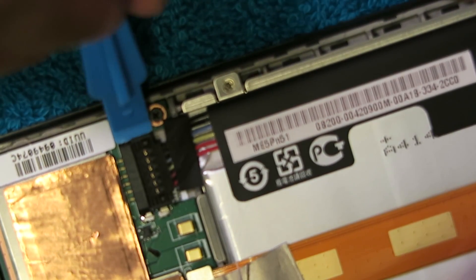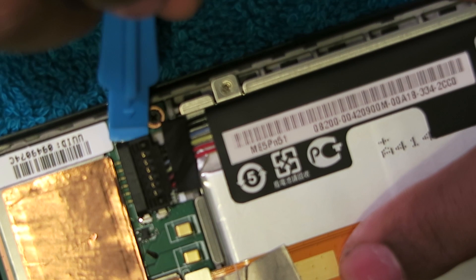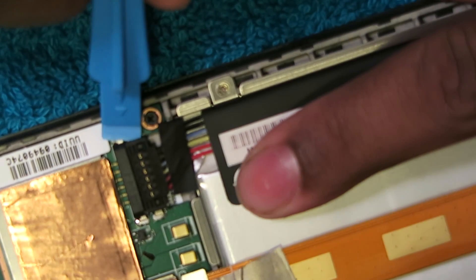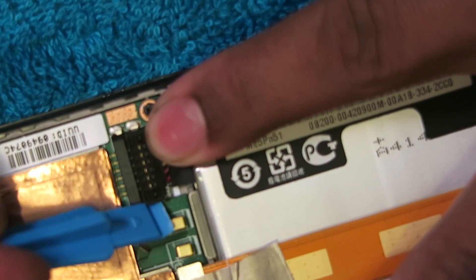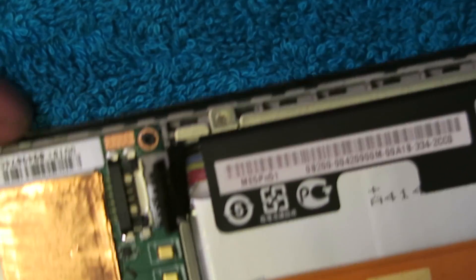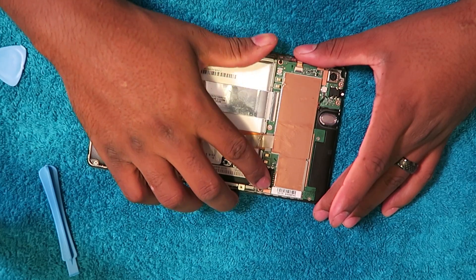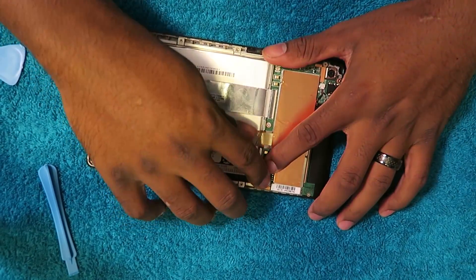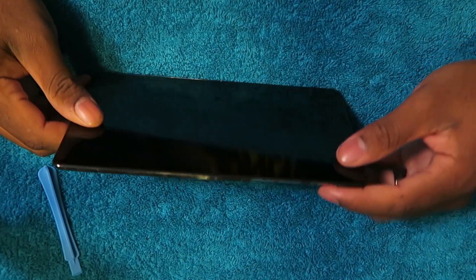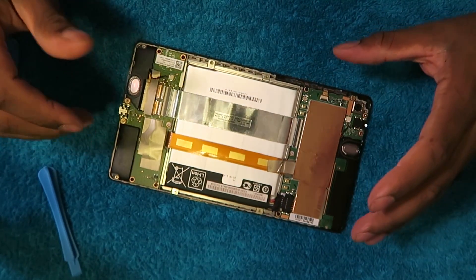Right here, all I have to do is just pry up. I pried up here and there and it just came straight up — so now my battery is no longer connected to this tablet. Hopefully this is a nice quick fix. I go ahead and put it all back together, connect the battery again, hold down the power... okay, well, that was not that simple.